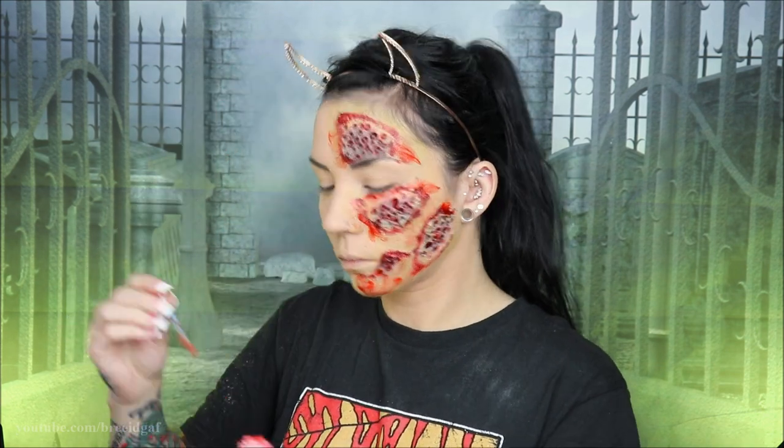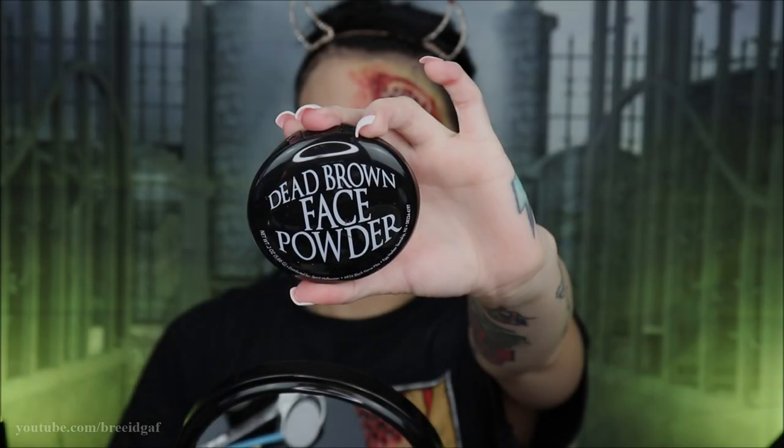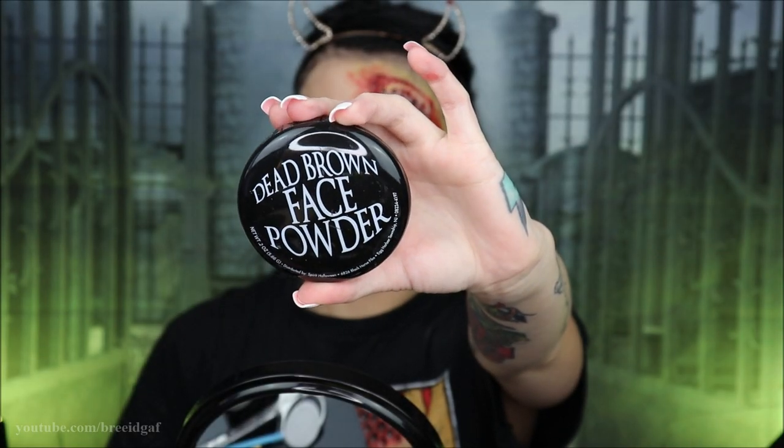Moving on to some finishing touches for this look. No Halloween look is complete without contacts, so we are going to transform from my plain brown eyes into these amazing yellow contacts from Camo Eyes. These are hands down probably my favorite contacts that I get every year — they're so creepy, so comfortable, and so effective.